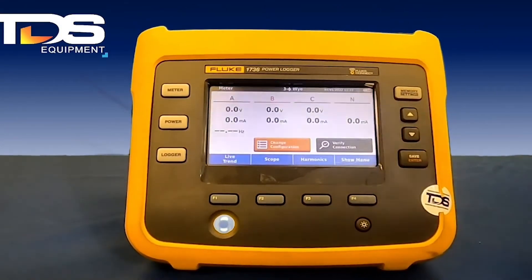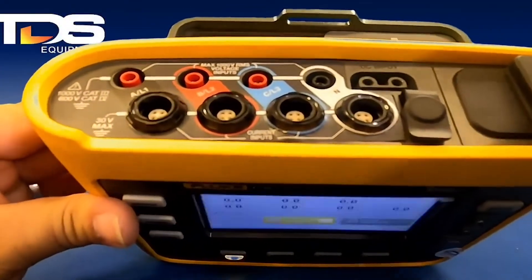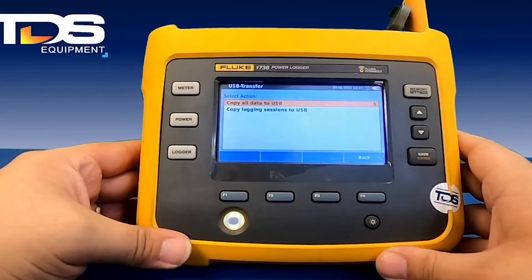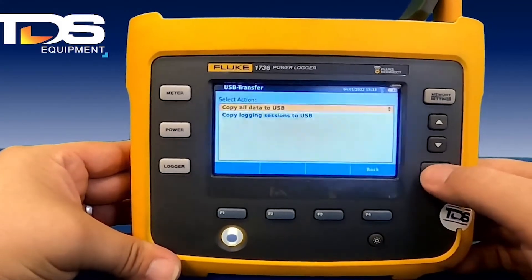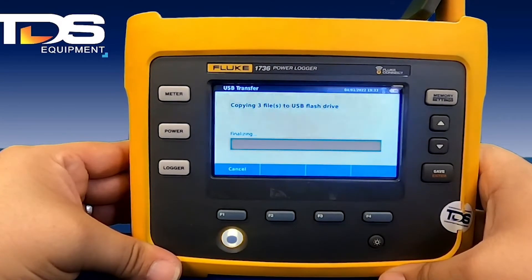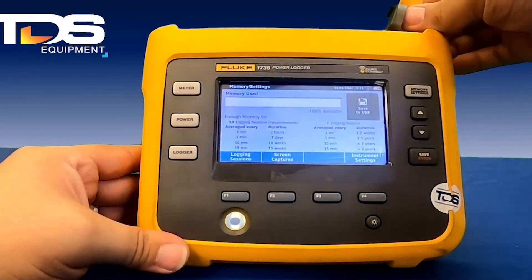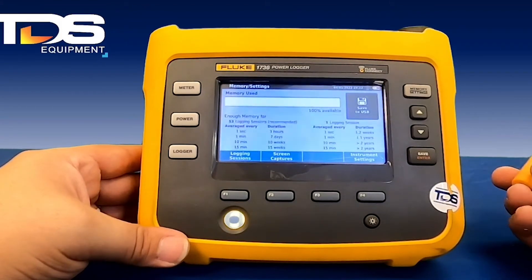To transfer data from the unit to a USB, plug in the supplied USB to the top of the unit, go to memory settings, and then select the logging sessions you want or choose copy all data to USB. Once you hit save to USB, it automatically starts the download process. From there, you can take the USB and plug it into your computer to generate the report.